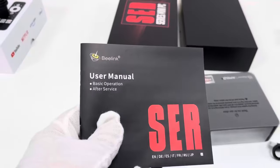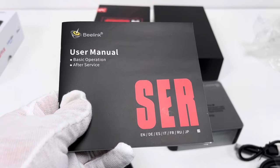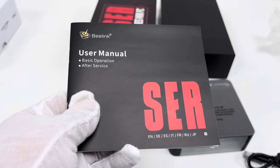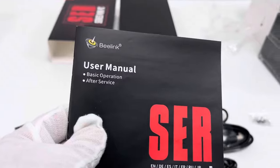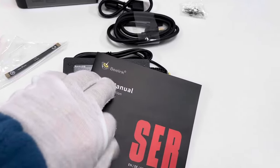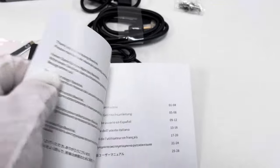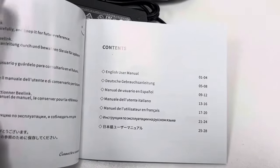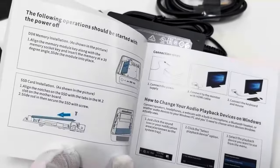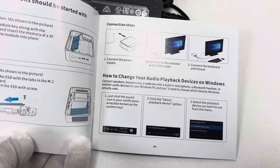Here is a user manual for the mini PC device itself. It is printed in several different languages, including English, German, Spanish, Italian, French, Russian, and Japanese. It covers basic operation and after-sales service. This page shows the contents of the English user manual, with different pages covering simple operations.